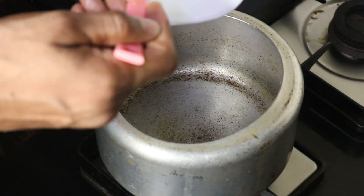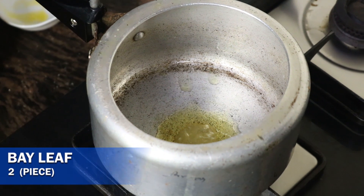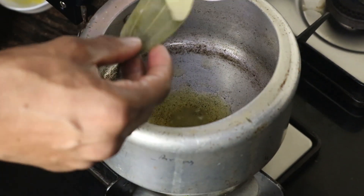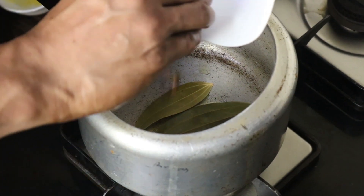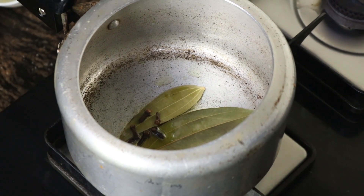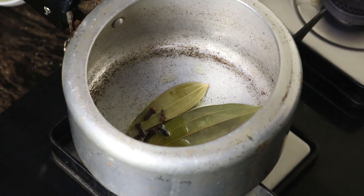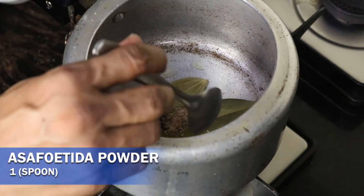Keto Dal Makhni: start with 10 grams of ghee, then add 2 bay leaves and 3 to 4 cloves. Let them get slightly red in the ghee, and after that add half a teaspoon of asafoetida powder.